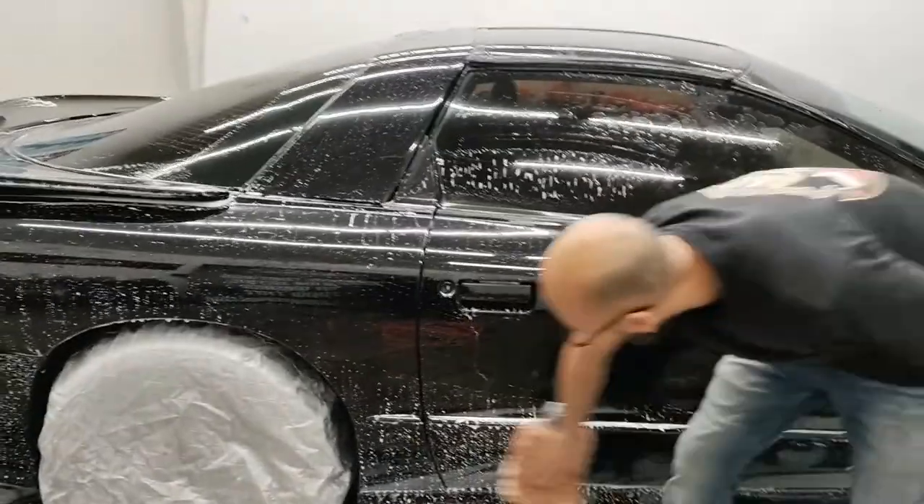Like I mentioned, it doesn't matter what wash mitt you use — whether you use the cheap one or the most expensive one. Here's what matters: when you're using a wash mitt, you apply as little pressure as possible.